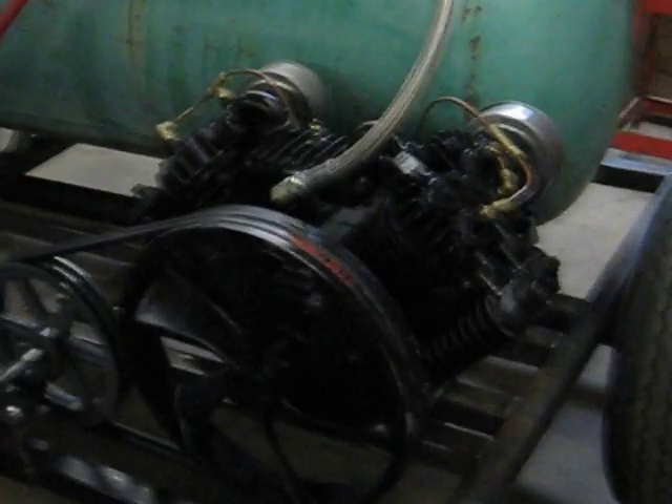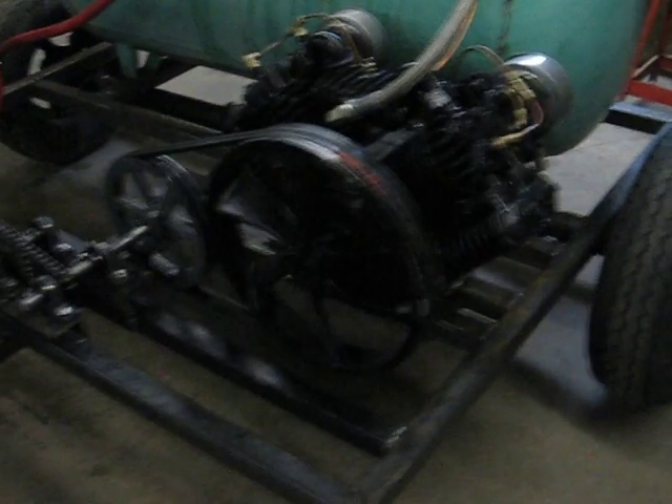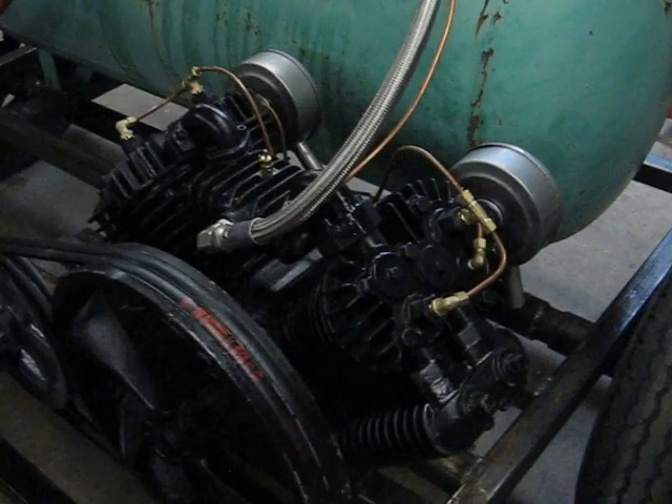Thought everybody would like to see the compressor I built for sandblasting, tractors, or what not. The pump itself comes from Eaton Compressor in Eaton, Ohio. It's made right here in the United States.